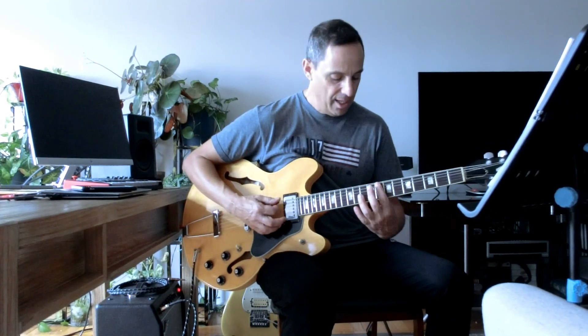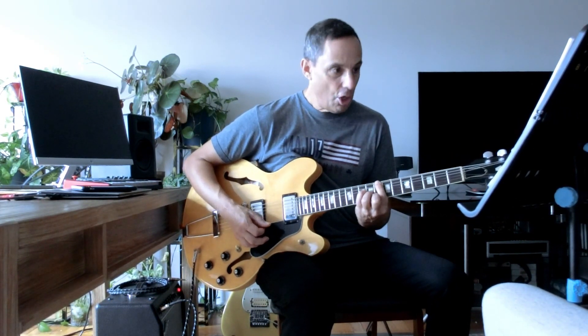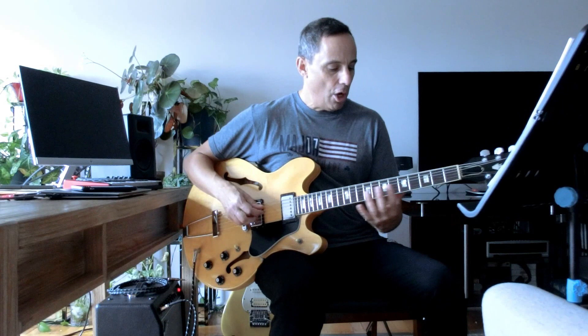The low note on the sixth string here is the C in the bass. So the way he organizes this is we start with the major chord with the three notes, and we're going to play that on all the different frets of the guitar.